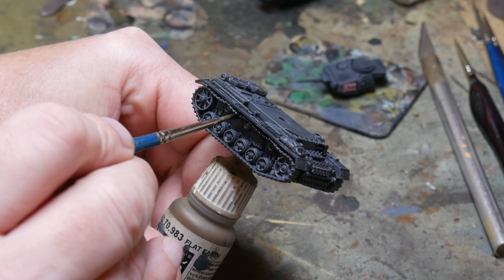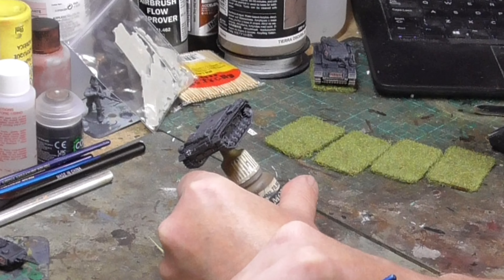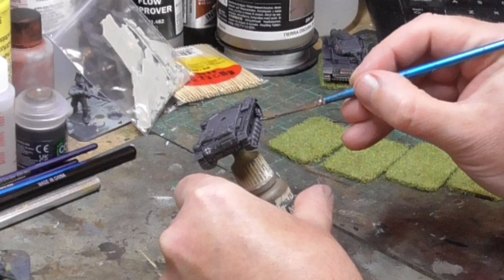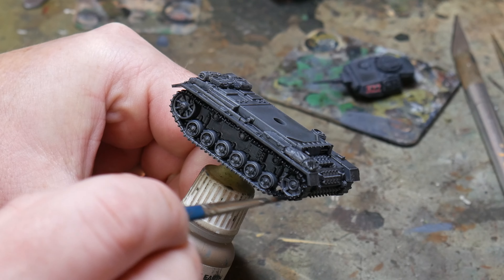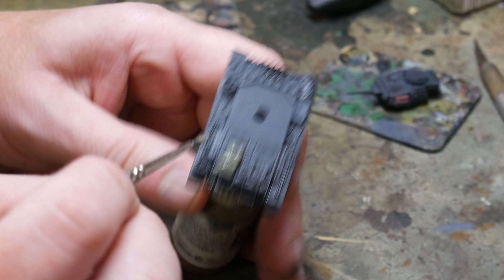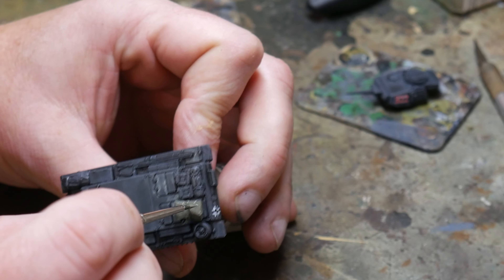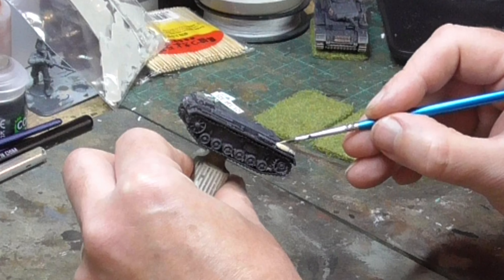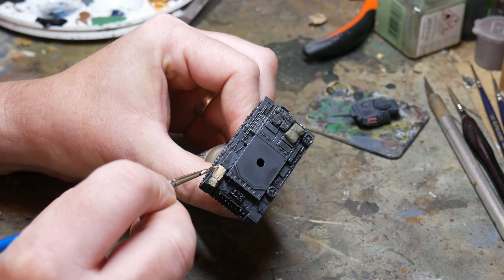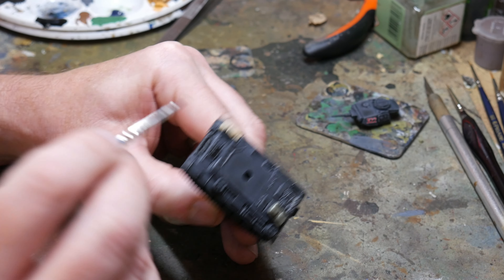Now it's time to begin working on the tracks. I do this in a three-stage process starting with black, painted roughly across all the track areas including the spare tracks added as stowage. Just make sure you have pretty good coverage and try to be neat, although it doesn't matter if you aren't as we can cover it with weathering later. While the black is drying on the tracks I turn my attention to the stowage, painting the various bags, packs, and blankets in different greens and browns. Use whatever you want here as the crew would pick up anything on their journeys — different colours also help break up the grey of the tank and give the model some interest.